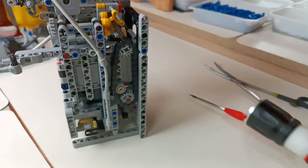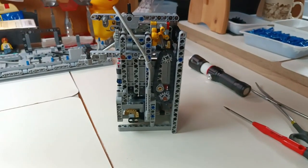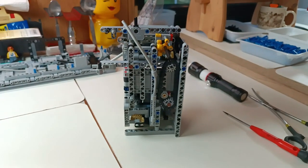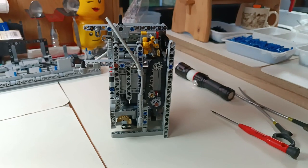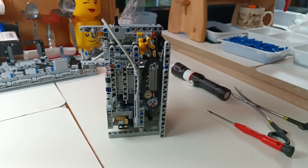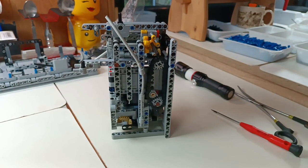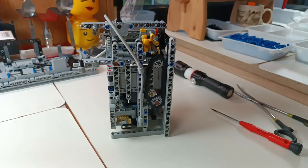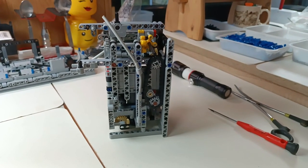Was die Funktion angeht – keine Ahnung, es ist eine Rätselbox. Wir sind mit dem zweiten Kapitel fertig. Das heißt, wir fangen jetzt das dritte Kapitel an und melden uns wieder zurück, wenn es spannend wird.